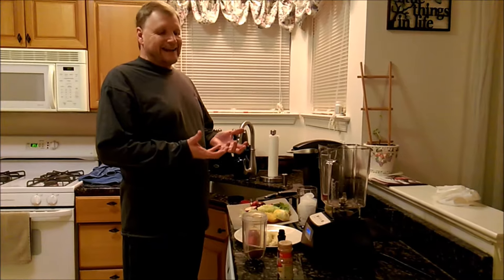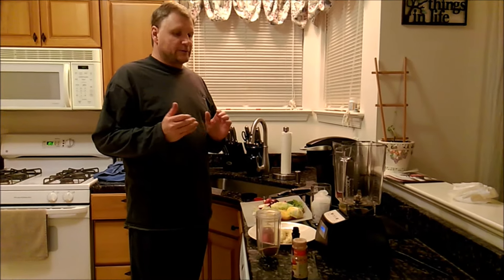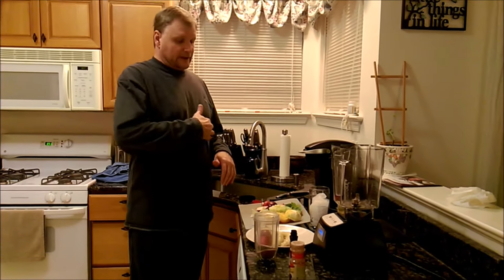Hey, this is Rick. Like I said, we got this Blendtec 570 model and I'm doing some videos on it. This is going to be the first one, which is a smoothie. We did a soup earlier and we had some stuff just laying around — we haven't really gone out and gotten a lot of the produce that we need.